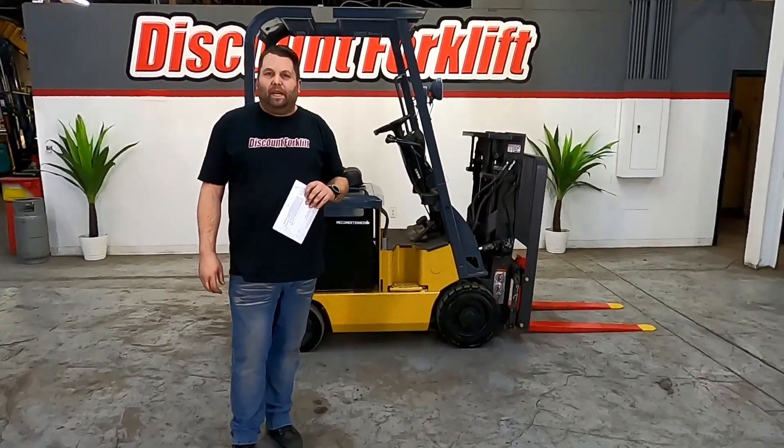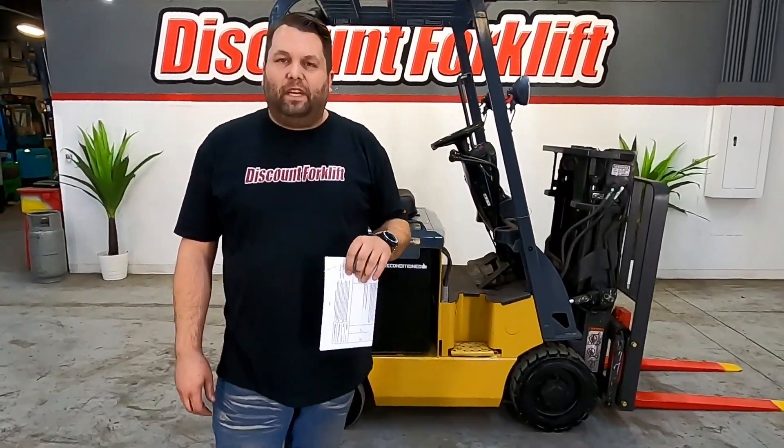Hey guys over at Appliances for Less. My name is Maddie with Discount Forklift, and for Michael Zellner, your sales rep.